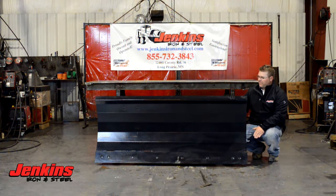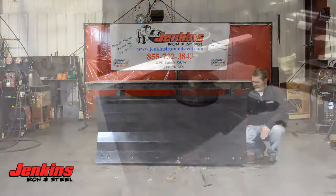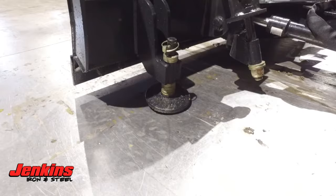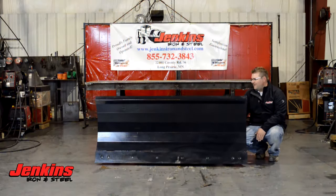A couple other features: full trip, four springs, they're fully adjustable. It's going to have depth control shoes on here, so if you get some snow in say early November when you're not expecting it and the ground is not froze, you can set the blade up, just push it around — you're not going to peel off all your class 5 or your grass.